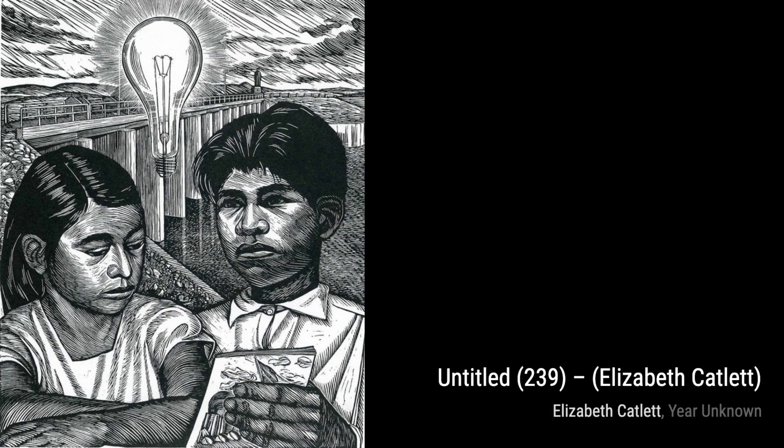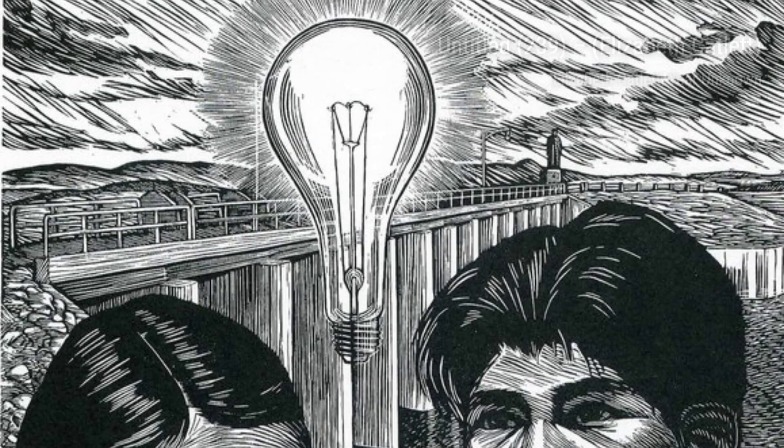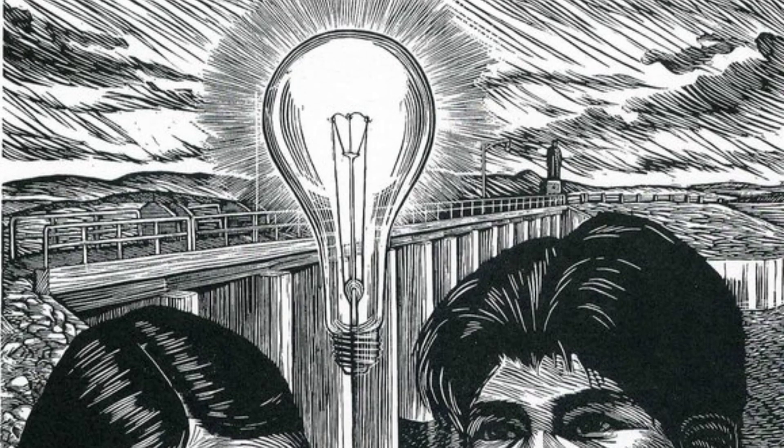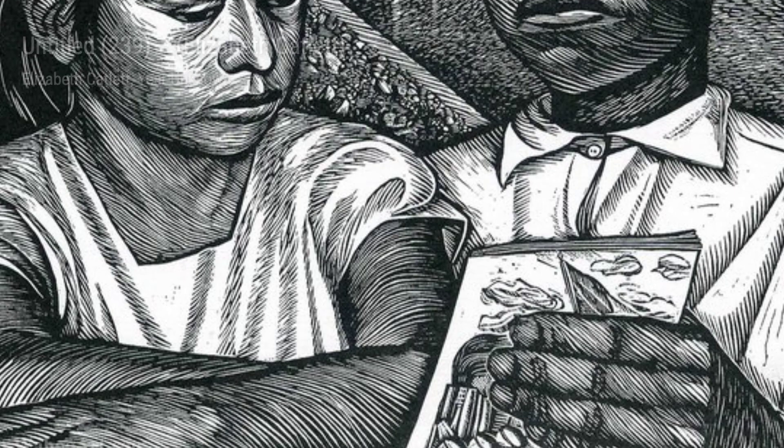Now, let's take a closer look at Untitled 838. This artwork beautifully portrays the strength and resilience of the Black American experience. Next up, Untitled 659, a thought-provoking piece that explores themes of identity and self-expression.